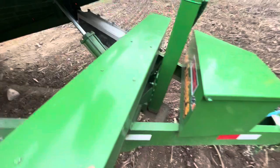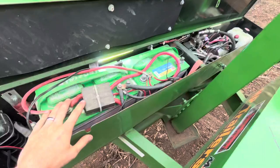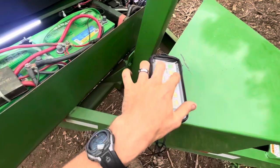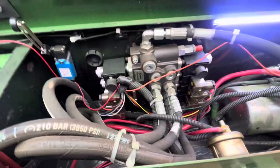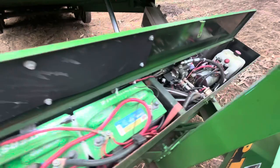I also did some extra things under the hood that don't usually come with it. I added dual batteries — it comes with one — and got rid of all the ball valves, replacing them with a monoblock made by Summit Hydraulics. This unit has four circuits, so I've got a spare circuit. Someday I may add a hydraulic winch, but my winch is currently electric.